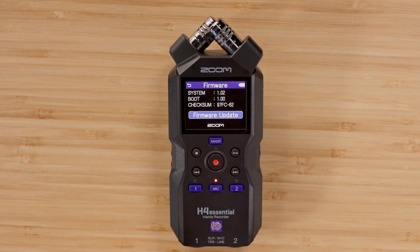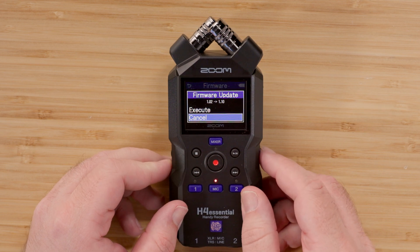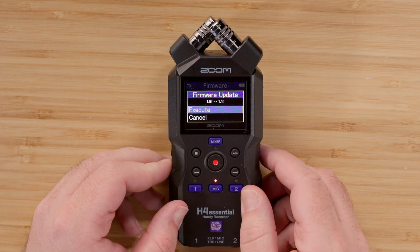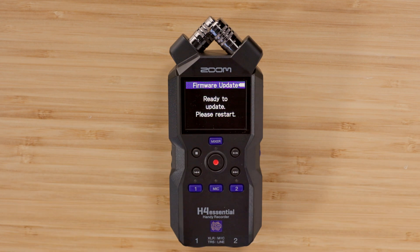This page will display the current firmware. Press enter again to select firmware update. Scroll up one and press enter to execute. If the update button is not available, then the .bin file is not in the correct place on the SD card.